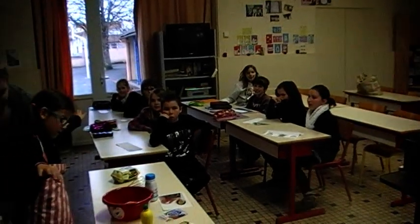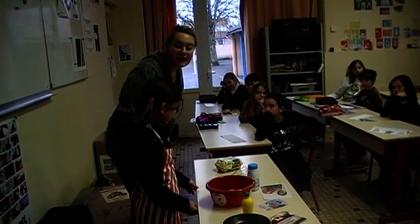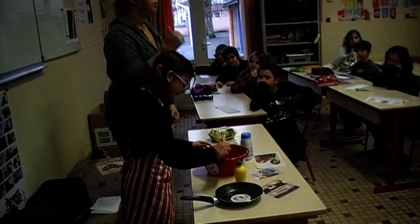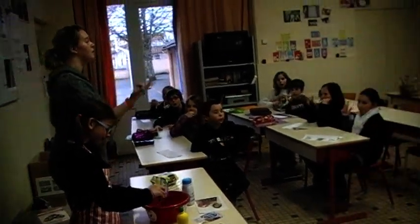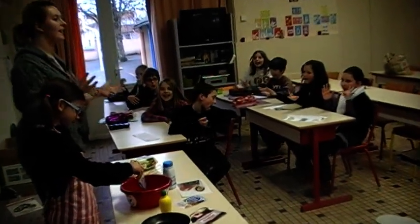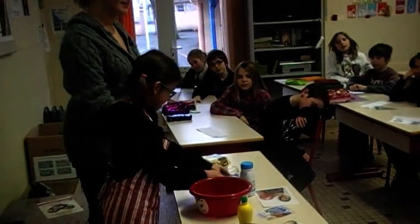Excellent, okay. So, Nigella, okay, I would like you to put some flour in your bowl, please. One, two, three, four, five, six, seven, eight, nine, ten. Excellent, Nigella, perfect, okay.